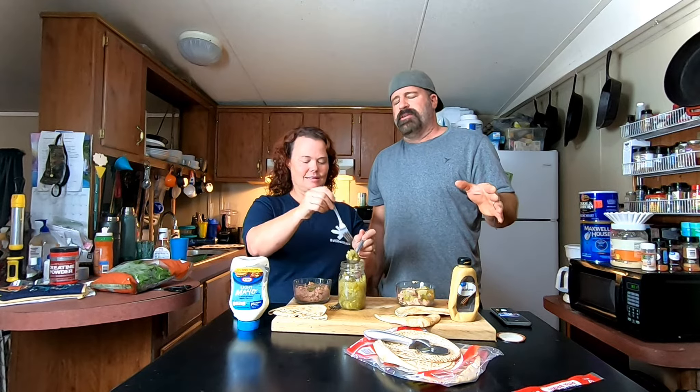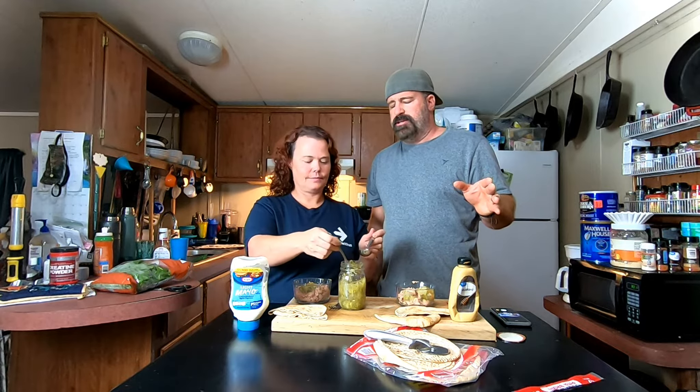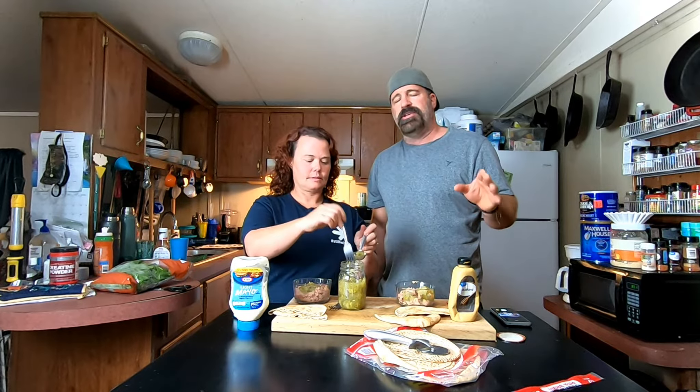Next, take your bowls and put in one can of tuna — up till now everything is the same for both variants. The next step, also the same: add dill relish, or whatever relish you like. You want it drained. I usually do about three tablespoons drained — one, two, three.